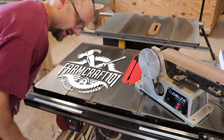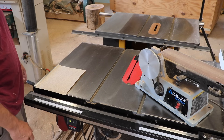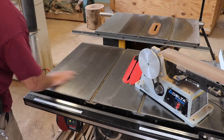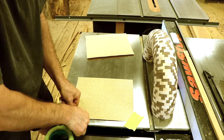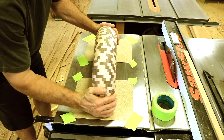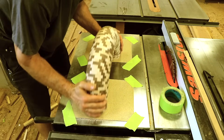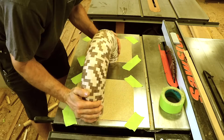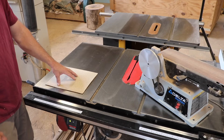Hey there, welcome to Farmcraft. I'm John. A lot of times I need to flatten things for various reasons and that can be kind of hard to do. You need a flat reference surface. What I often do is use this part of my table saw which is nice and flat. I'll take down a piece of sandpaper, sometimes two side by side, and flatten like that. That works, but it's very cumbersome, very time consuming. It'd be nice to have a better way.